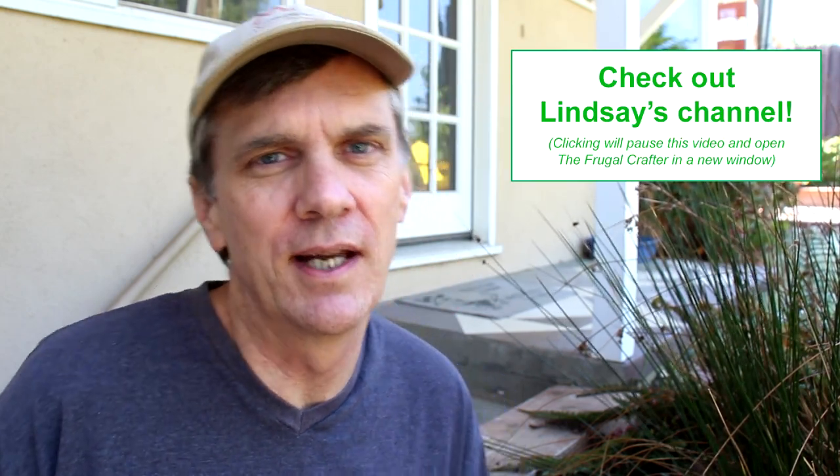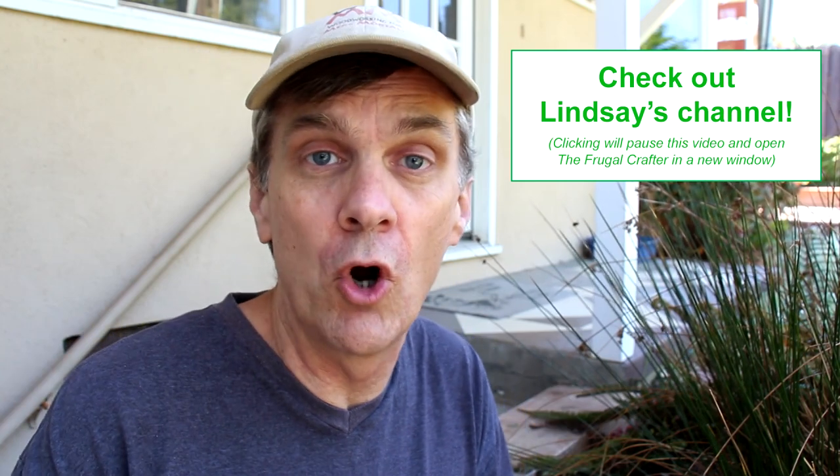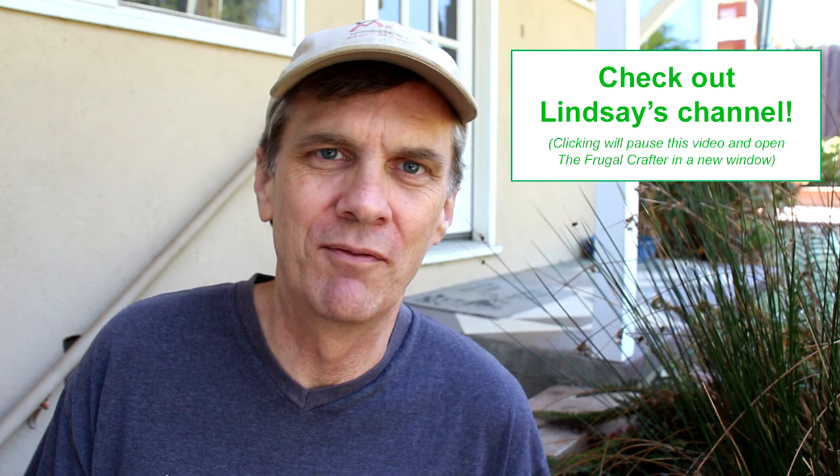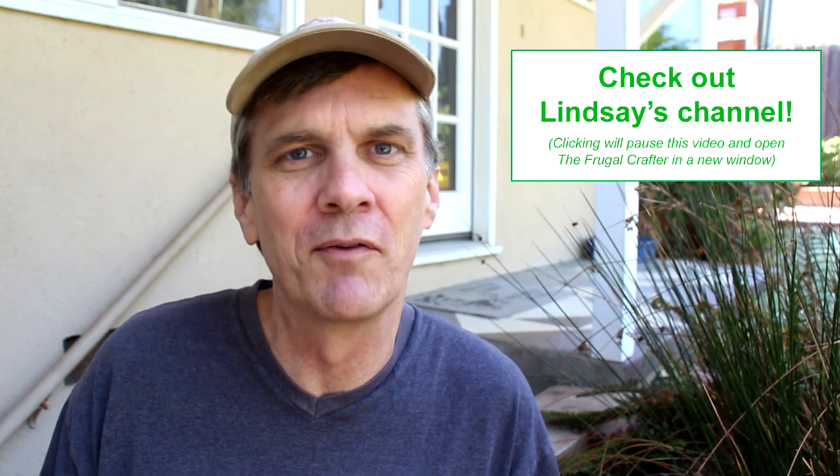Hey everybody, I want you to give a warm welcome to a new member of the HGMM family, Lindsey from the Frugal Crafter channel. She's got tons of great decorating ideas and ways to spruce up your home on a budget. Please take a moment to subscribe to Lindsey's channel, the Frugal Crafter. I think you're going to love her videos.